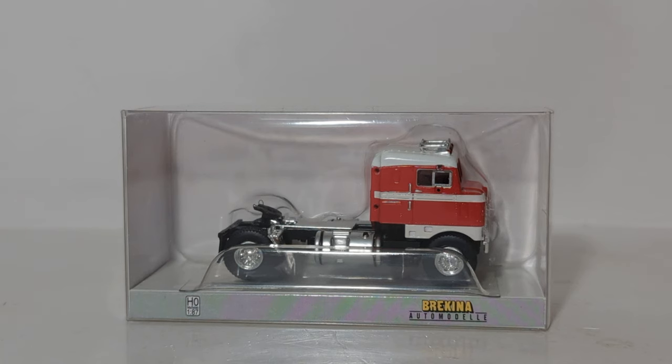Hello everyone, thank you for joining me for another DieCast Emporium video. Today we're going to be taking a look at yet another new vintage truck release in 1:87 scale from Burkina. This time it's a 1950 Kenworth Bullnose cab over engine tractor in red and white. There are also a handful of other releases that came out at the same time, so make sure to check with your hobby dealer to see which one you'd like to add to your collection.